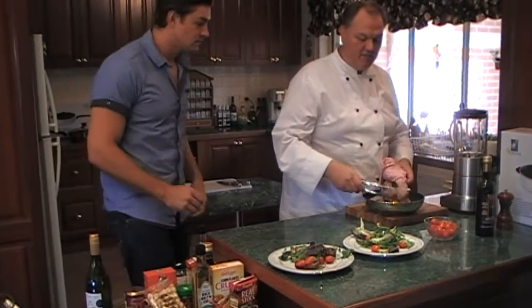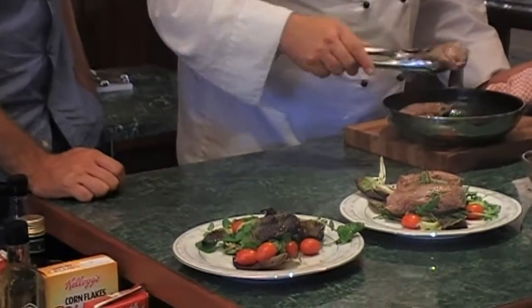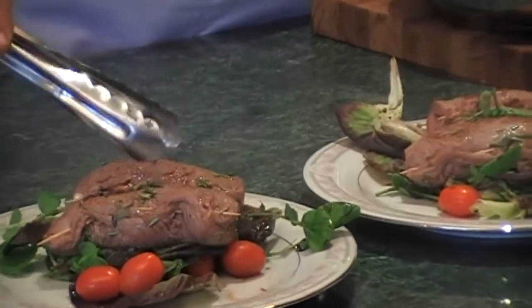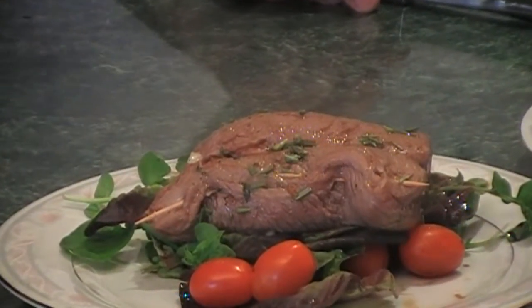As you can see here, the lamb's done beautifully. Looks good. So we've basically got a backstrap on each. The lamb's done medium rare — I personally wouldn't cook it any more than that. When you are using bacon, you don't cook the bacon beforehand, do you?